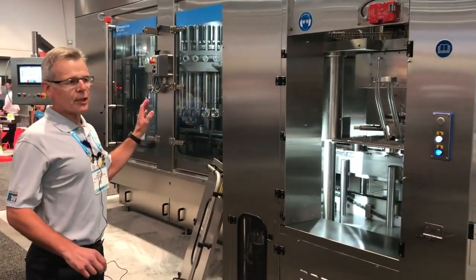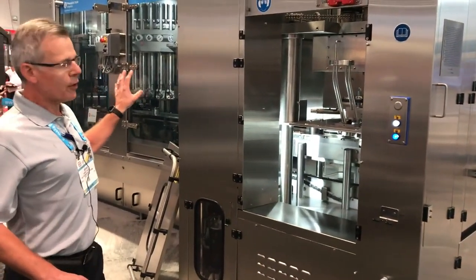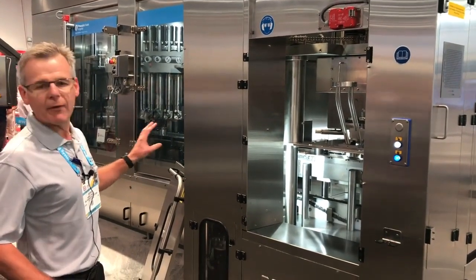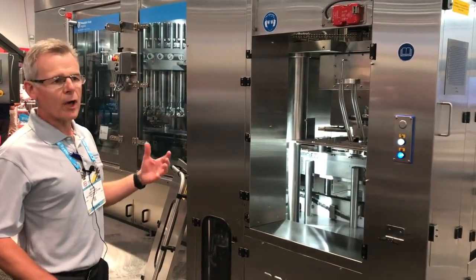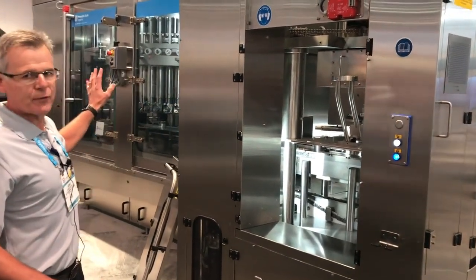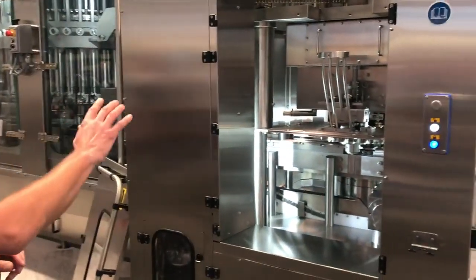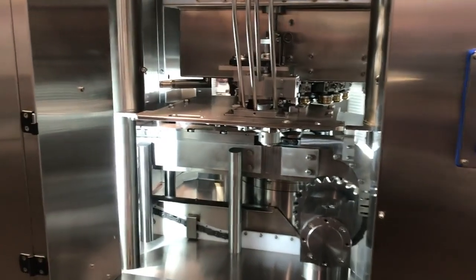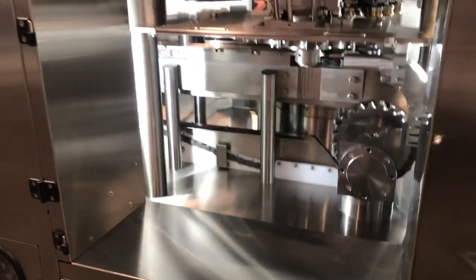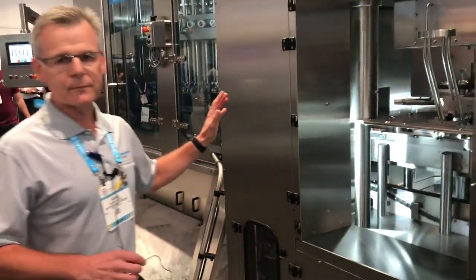This machine can fill either thick product — this application is for condensate milk, thick product, no problem with splashes — but we also fill evaporated milk where it's more liquid. And of course the seamer is perfectly synchronized with the pitch of the filler so that there are no splashes during the transfer. The seamer is synchronized thanks to a Loic chain, and that's the Angelus seamer.